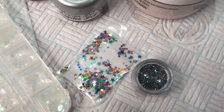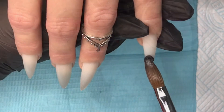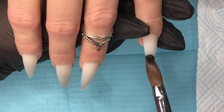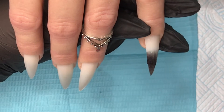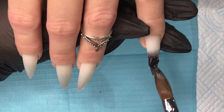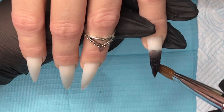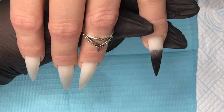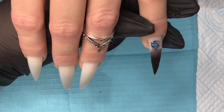Well hello there and welcome back, you lovely lot! Today I've done a little New Year's Eve acrylic set for you. Those are the bits and bobs that I'll be using today — mainly CJP and then some glitters that I found in the bottom of my drawer. A couple of them are actually sample ones that have been sent to me, and we'll go through that as and when I use it.